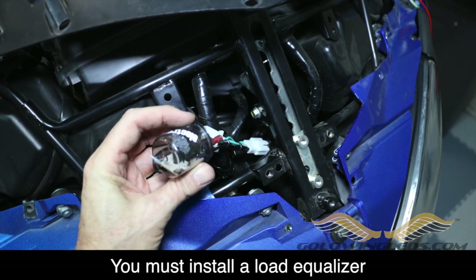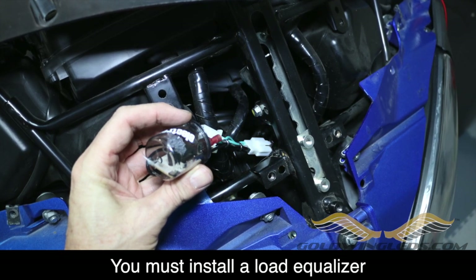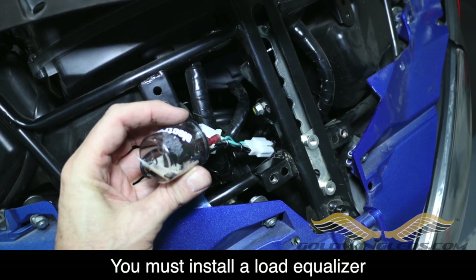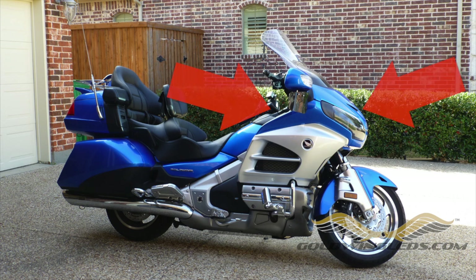Installing LED turn signals on a Goldwing requires that you replace the Goldwing's flasher unit with a load equalizer. There are a couple of different ways to get to the flasher on the Goldwing. The quickest way is to go in from the rear underneath the dash. The other option is to go in from the front, which requires removing the windshield, the front garnish, and a few other pieces. Both ways will work — it's just a matter of your preference. I'm going to show you how to do it both ways.